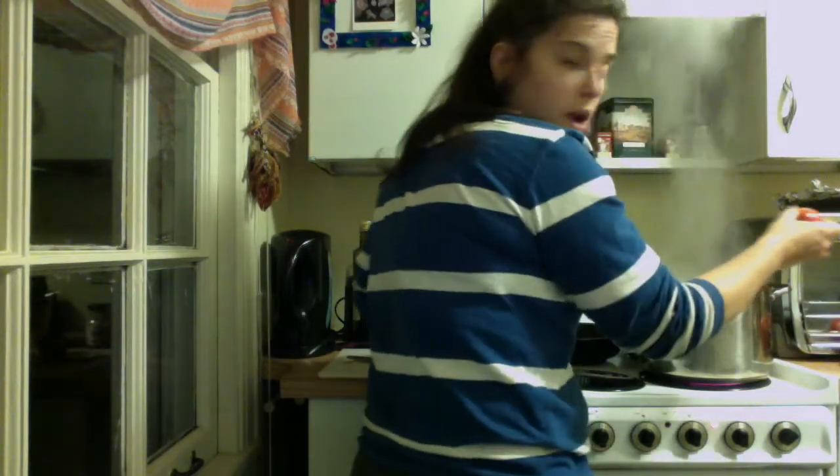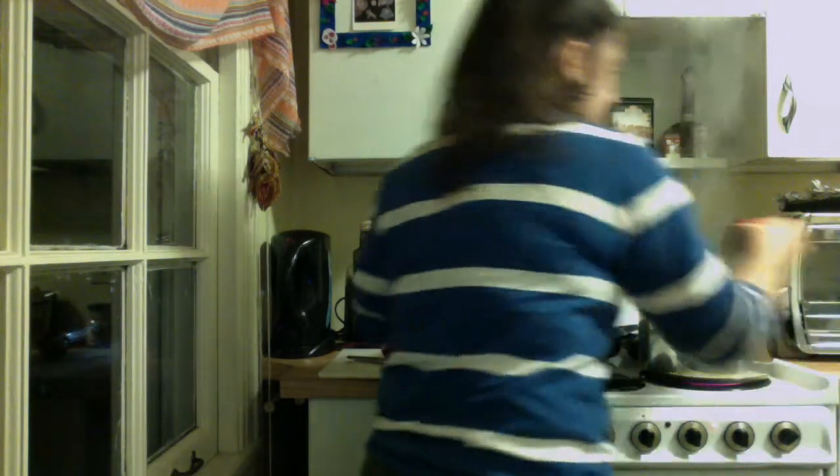I don't need to put the lid on them — they should only take maybe two or three minutes. Again, you don't want to cook them, so you want this to be as quick as possible. When you take them out you're going to basically dump them into a colander, and a good thing to do is run some cold water over them so they stop cooking, because you don't want them to be really soggy.